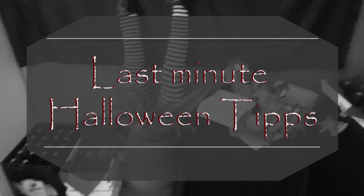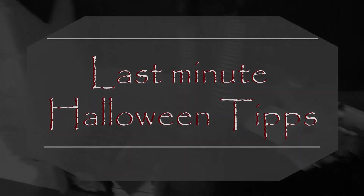Hello! Today there are four last-minute tips for your Halloween party. Let's start with these small Fledermäuse (bats).